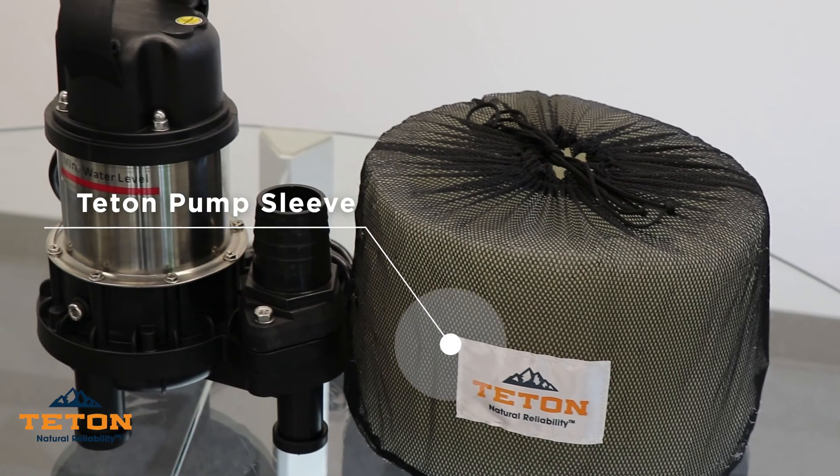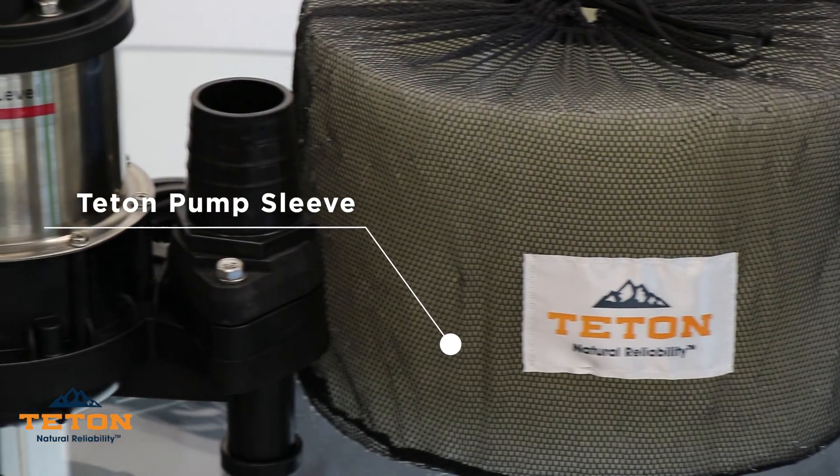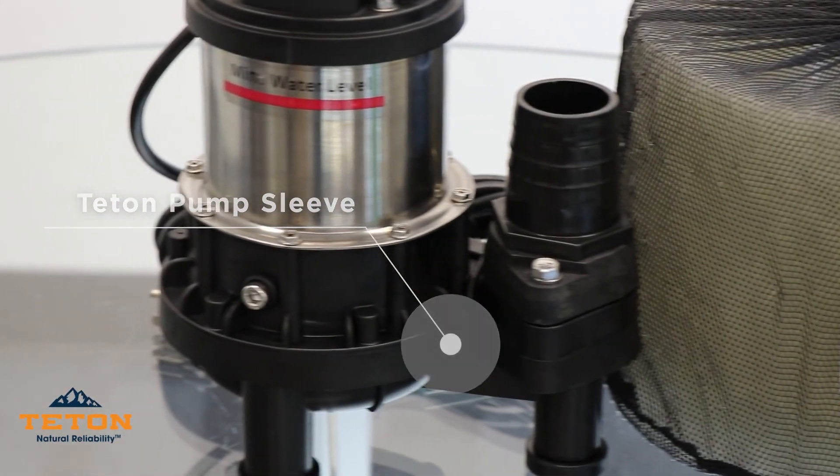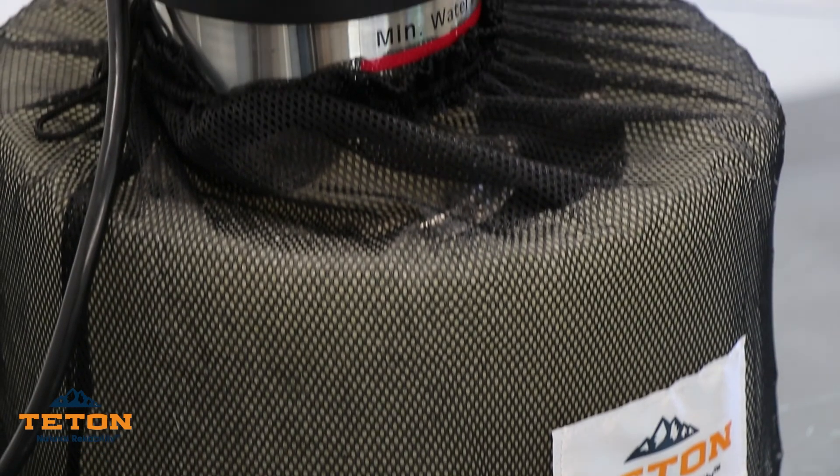To protect your pump from clogging due to debris blocking the intake, we recommend using a Teton pump sleeve to give your pump extra protection. The sleeve simply fits around the pump and can be used in any pond, fountain, or water feature.